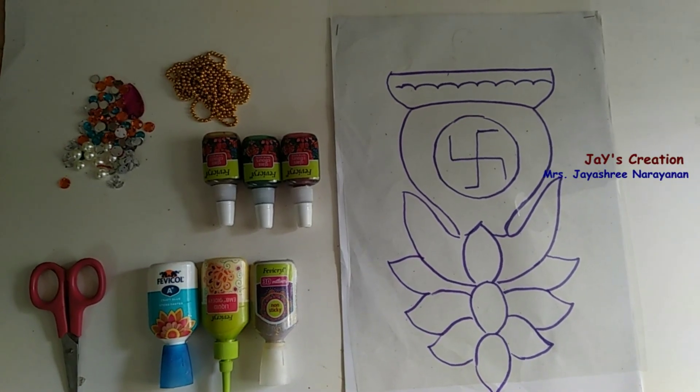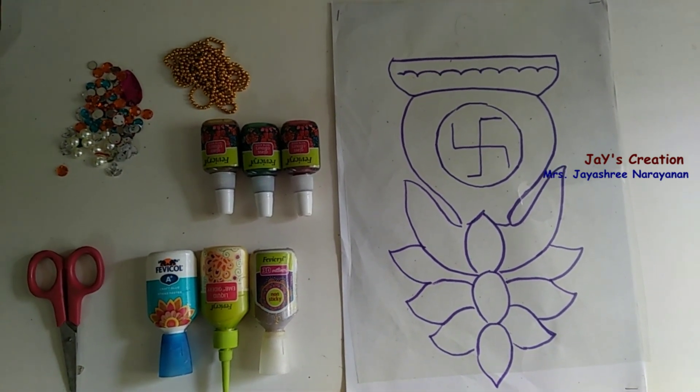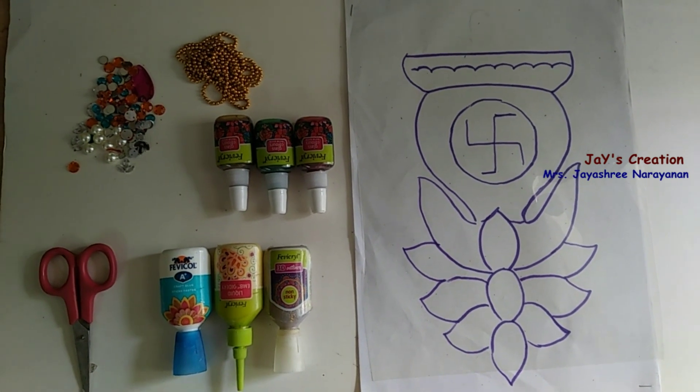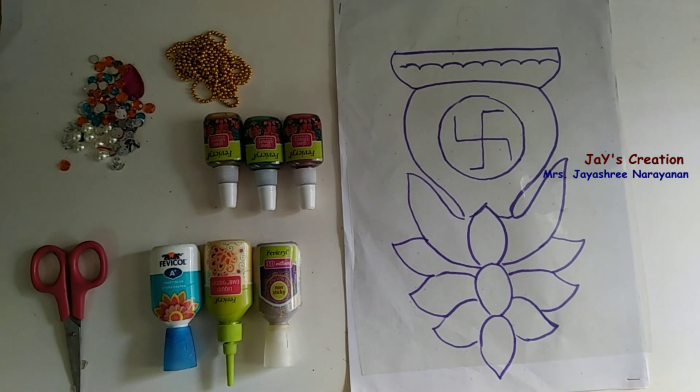The materials required are: design sheet, OHP sheet, glass colors, liners, glue, scissors, kundan stones, and gold ball chain.